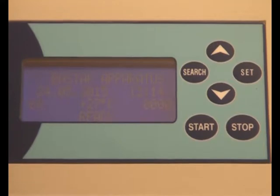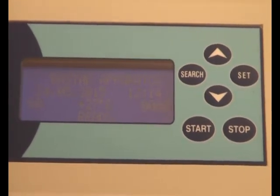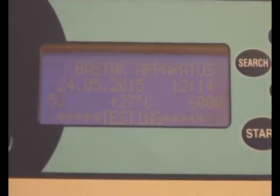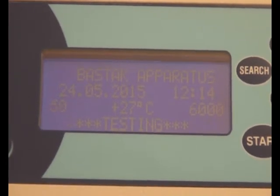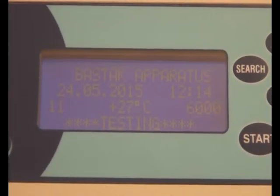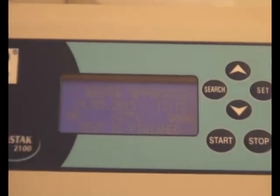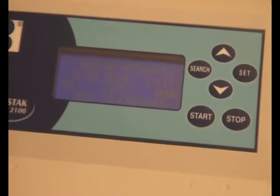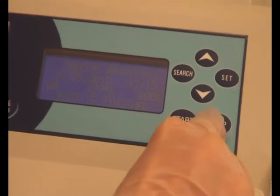Close the cover of the instrument and press the start button. After the finish alarm, press the stop button and open the cover.